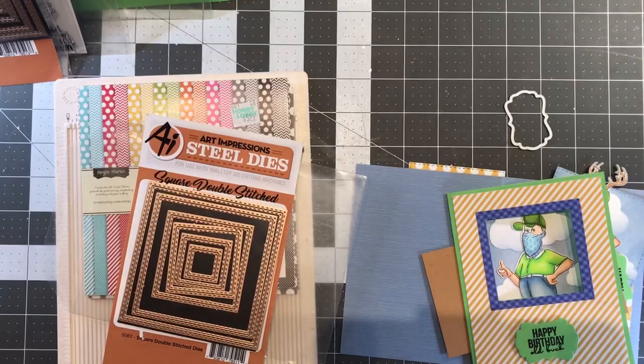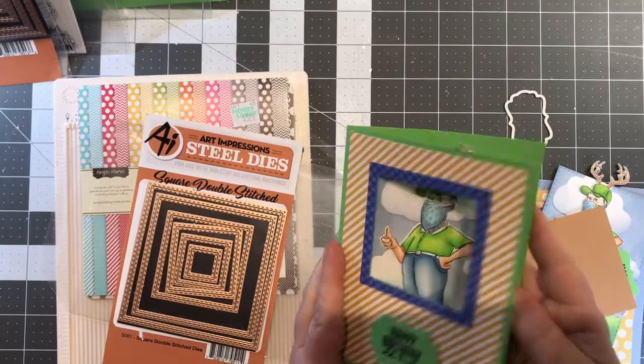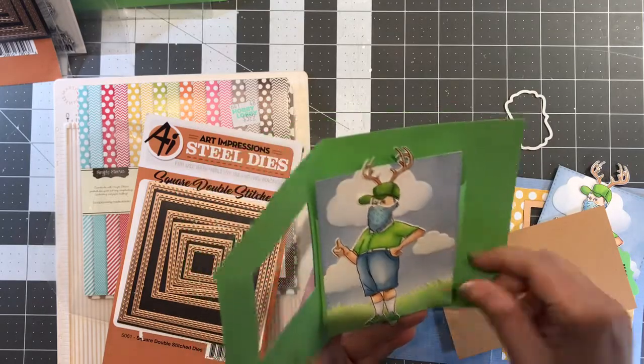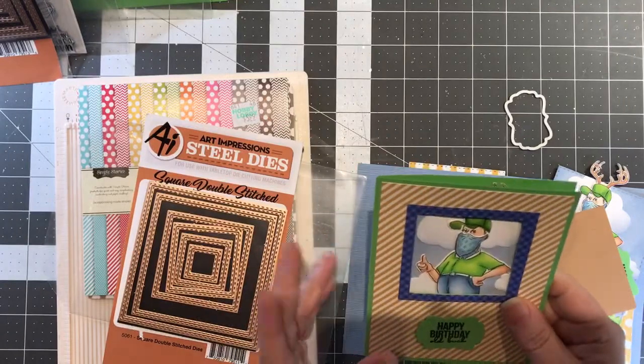Hi guys, Jill here and I want to show you how I made this birthday card using the new stamps from Art Impressions. This is Mr. Hatter. There's also a Miss and a Ms. MRS.